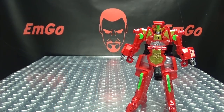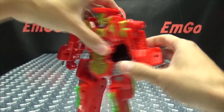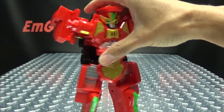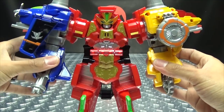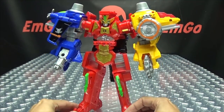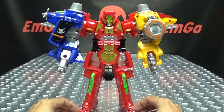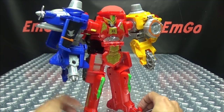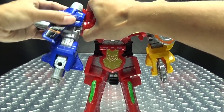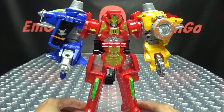Now one last thing you can do with the Lupin Magnum is combine him with the blue and yellow dial fighters, just like it happened on the show. To do that, it's very simple — take the arms and bring them back, bring in blue and clip it right in, bring in yellow and clip that in. There you have Lupin Magnum with the blue and yellow dial fighters — I believe they called this Lupin Magnum Superior. It kind of bulks him out and gives him some nice big bulky arms. You still have the articulation in the shoulders and the elbows and all of that good stuff.